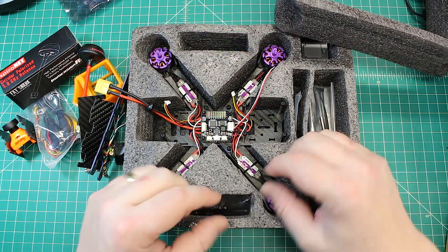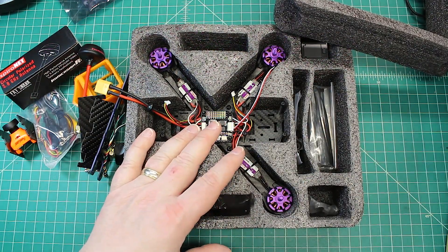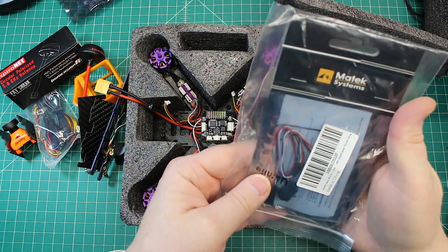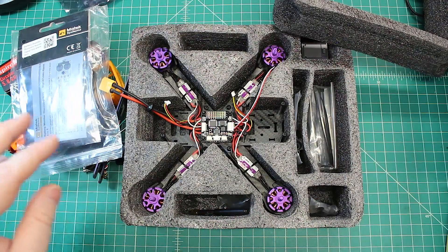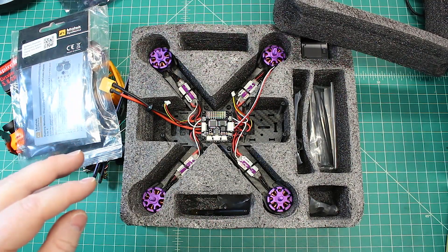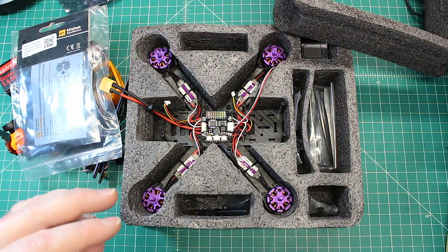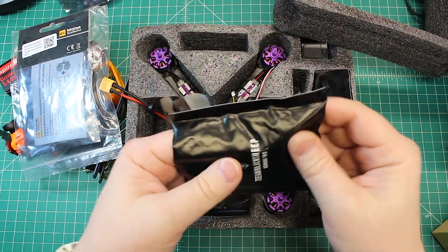These side plates are going to go because there's no reason for them and it just adds weight. We are going to put a buzzer on - he sent two different buzzers because he wasn't sure which one to get.